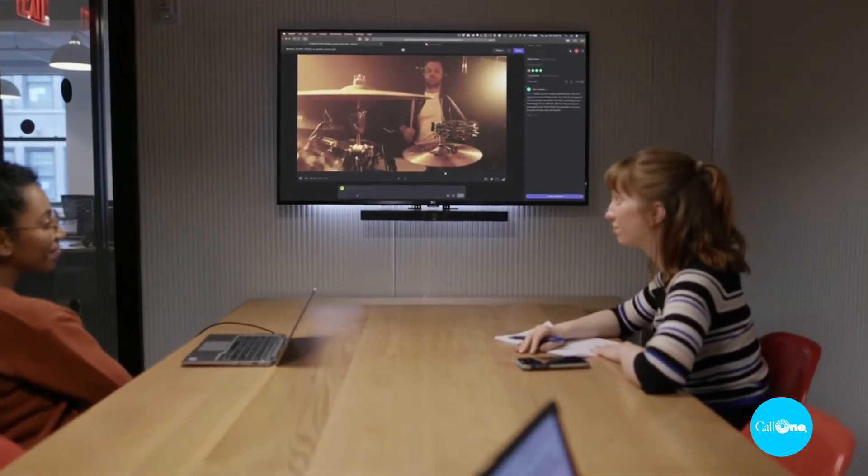There's also a 3.5mm analog audio input. You manage this device via the Bose Work configuration software or the Bose Work mobile app, available for iOS and Android. Here we have the Bose VB1 set up — I'm roughly six feet away from the device, which is about the distance you'd be in a huddle space.